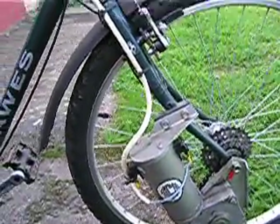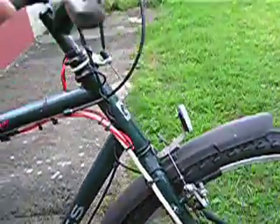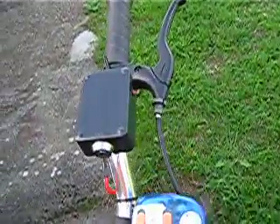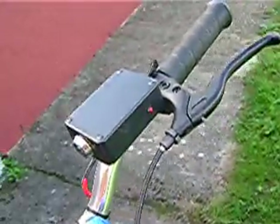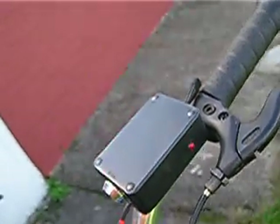You can see the main power connection to the 12 volt lead acid battery. This is the battery control box and at the moment the battery light is on, and you can see the throttle switch as well which is in the off position.